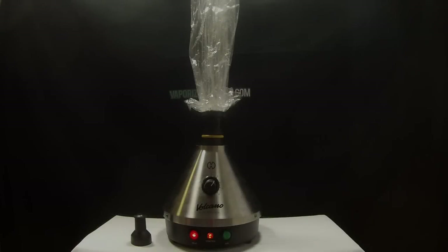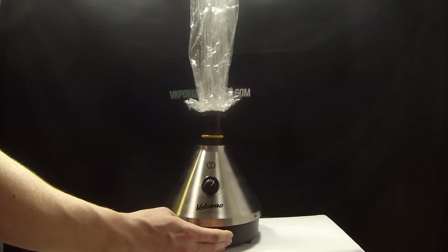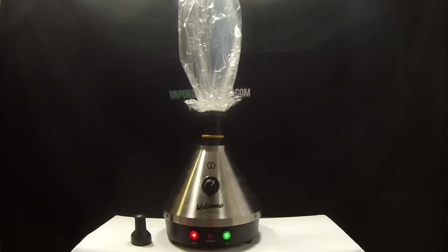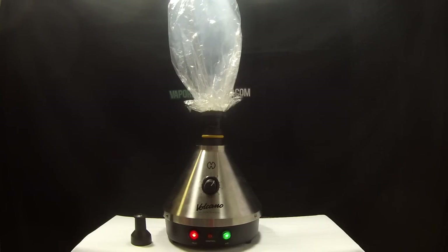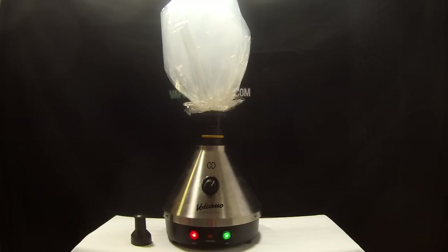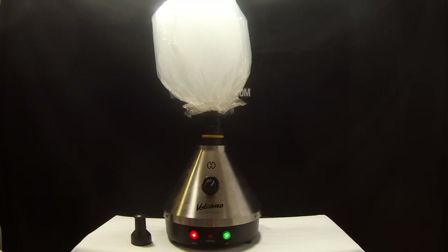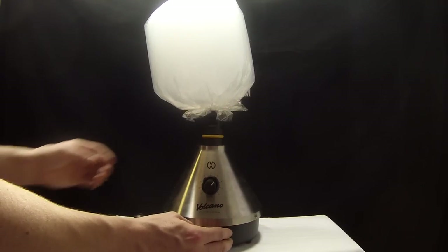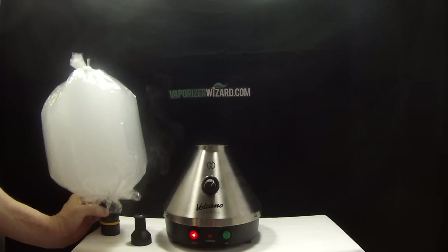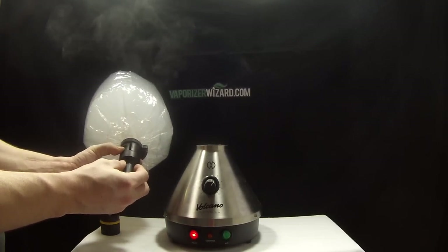Now we'll jump into the vape session. The balloon in this session is a bit smaller — this is the size I prefer when it's just me. I recommend starting your first balloon at level 5, and after the first couple balloons you can increase to level 6 or 7. Here I started at level 6 to show the kind of vapor quality you can expect. Once the balloon is full, flip the green button down to turn off the fan, remove the filling chamber from the heating element, detach the valve, and connect the mouthpiece.